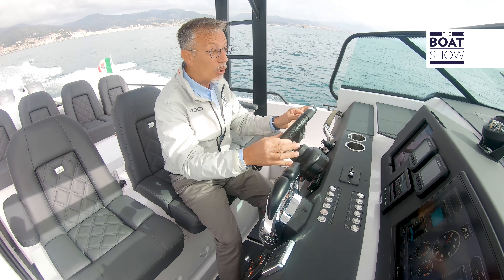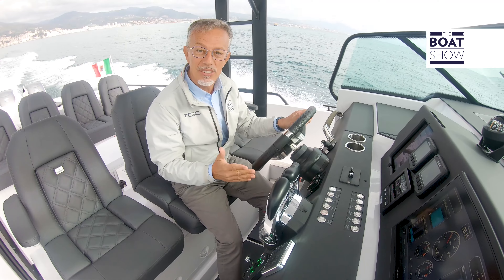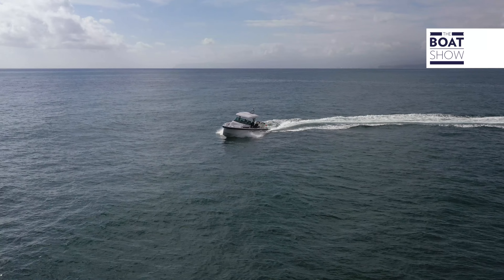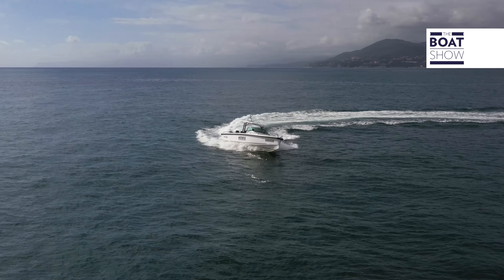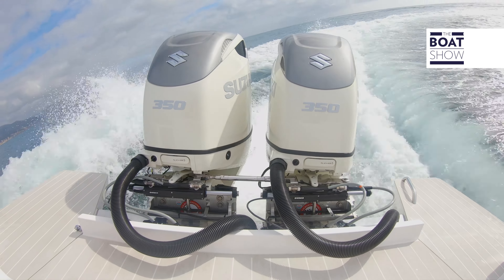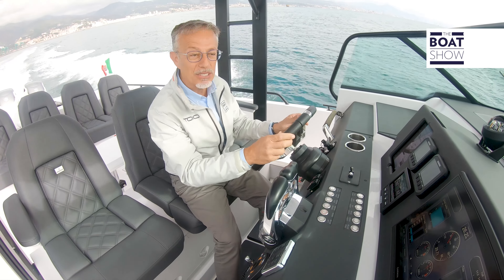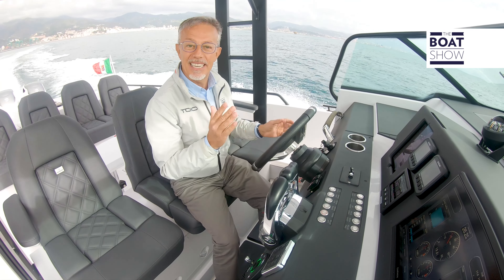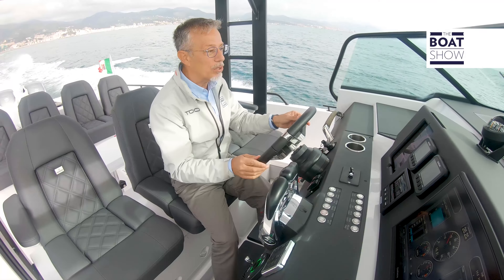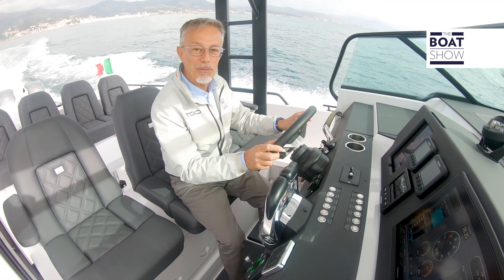It is through the rudder that you perceive all the reactions, that you follow how the hull behaves and understand if you need to correct the direction — perhaps because you are running very fast and need to face the waves in a different way, or maybe to fix the boat that is heeling on the side. The hull is a sword on the sea and therefore holds the trajectory very well. Having the stability to control the course with this precision is truly wonderful.